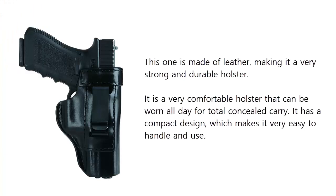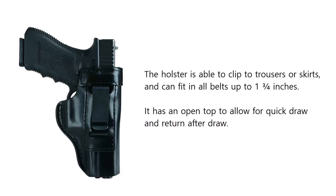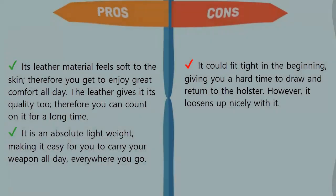At number four on our list: the NG Inside Trouser Holster B890. Made of leather, it is a very strong and durable holster that is very comfortable and can be worn all day for total concealed carry. It has a compact design which makes it easy to handle and use. The holster clips to trousers or skirts and can fit all belts up to 1¾ inches, with an open top to allow for quick draw and re-holstering.